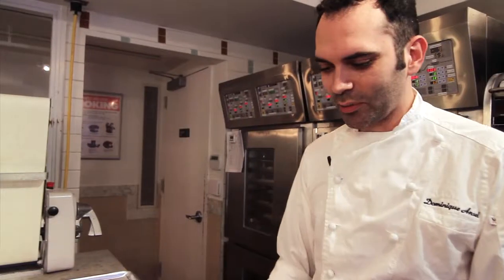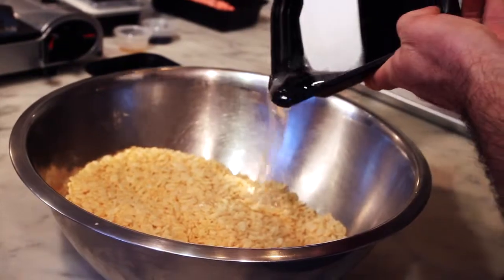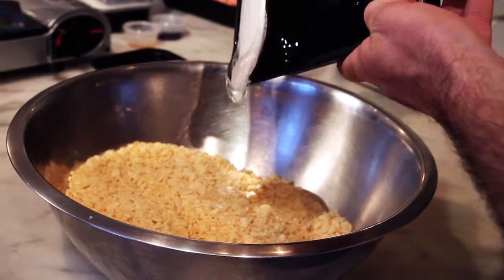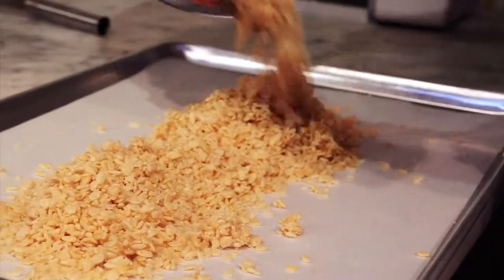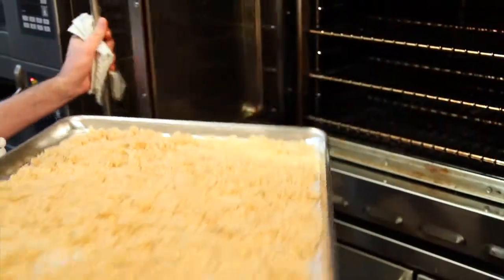We start off with some rice krispies, where we're going to add the corn syrup and some sugar. Once this is mixed, we're going to pour into the sheet pan and put this in the Montague oven. It's going to take about 8 to 10 minutes at 350 degrees.